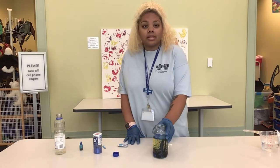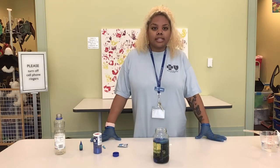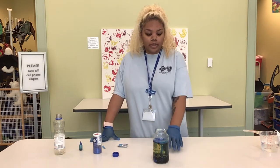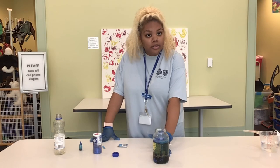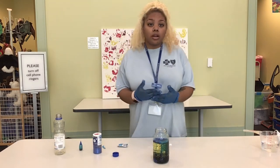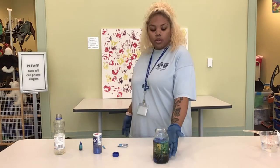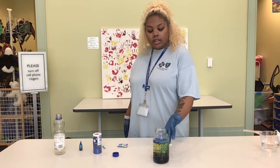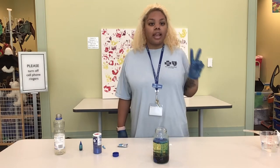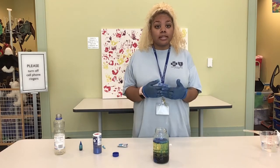What makes a DIY lava lamp? This is with the help of polarity and density. Density is when one substance is heavier than another. Water is heavier than oil so it sinks to the bottom. What causes water and oil not to mix is polarity. Polarity means one substance has a charge different from another. Water has two different charges — positive and negative — while oil has no charge whatsoever, which keeps it from mixing.